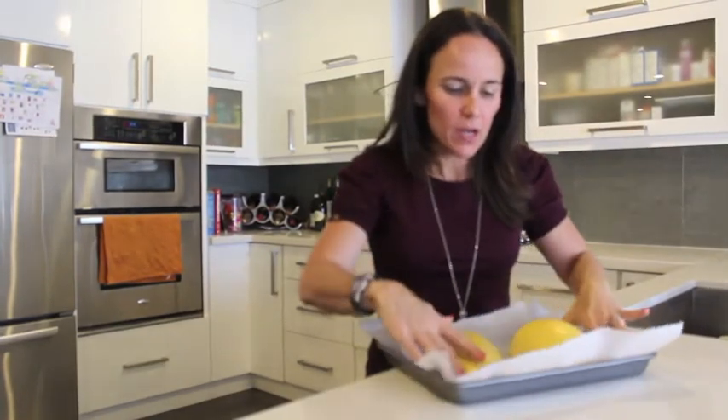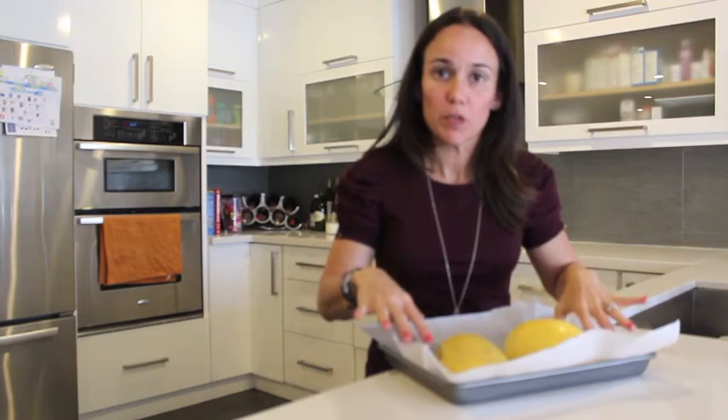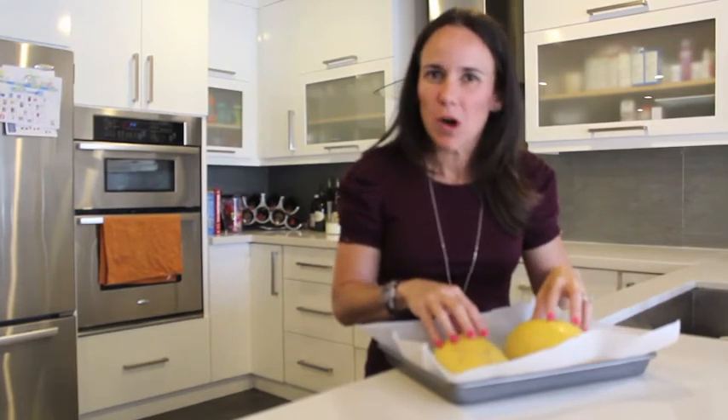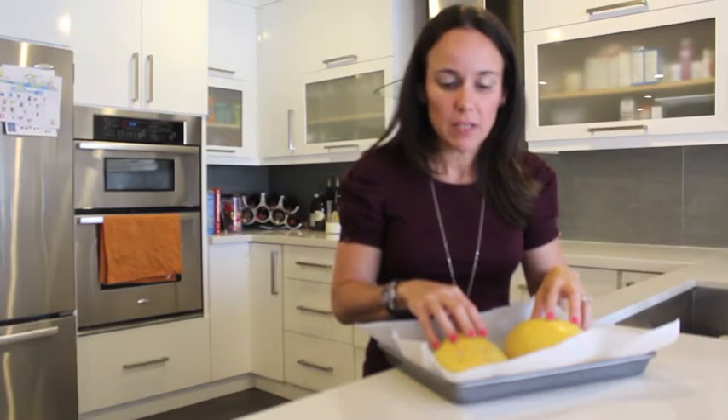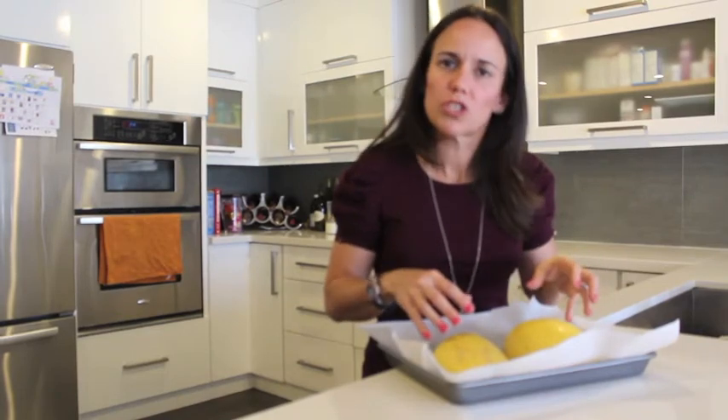We're going to place it face down. I have a baking dish with some parchment paper. This is kind of small, so I'm only going to leave it there for 30 minutes. I set the oven at 375 degrees. If you have a bigger one, then you can go up to 45 minutes. You can always check to see if it's ready.